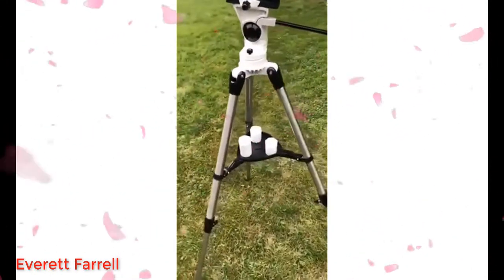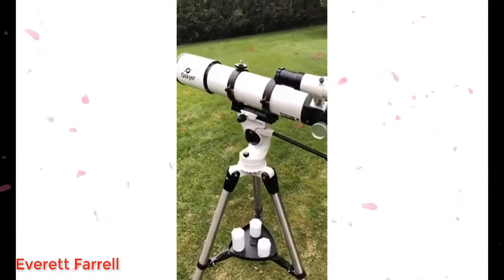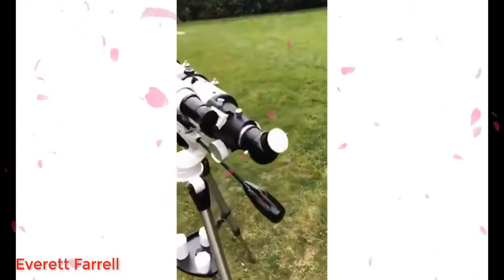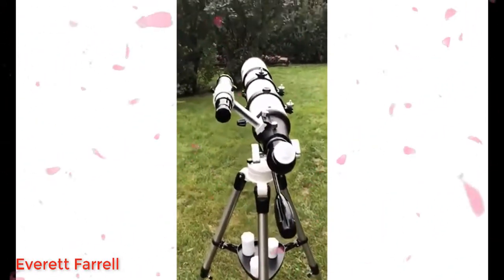It's got a nice tripod and comes with three lenses of varying sizes. You can use the 5mm for stars or the 25mm to look at the moon. It takes a standard one-and-a-quarter inch eyepiece, so if you already have eyepieces from another telescope, they'll work just fine.